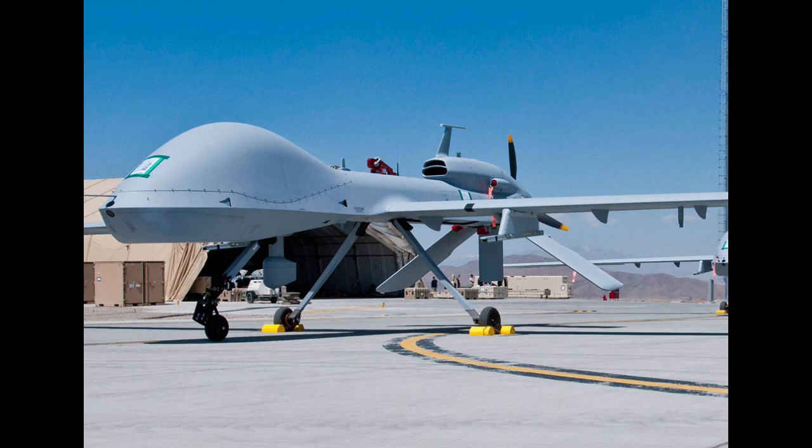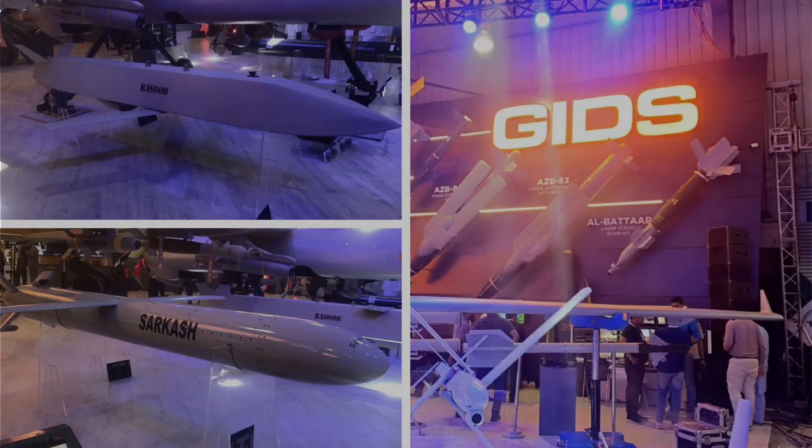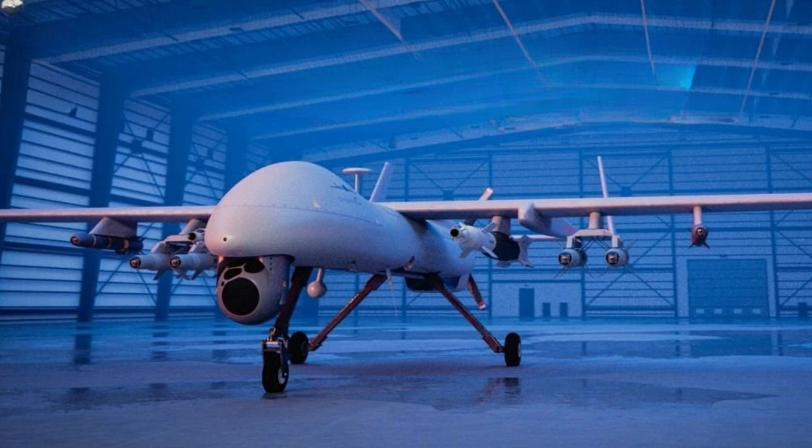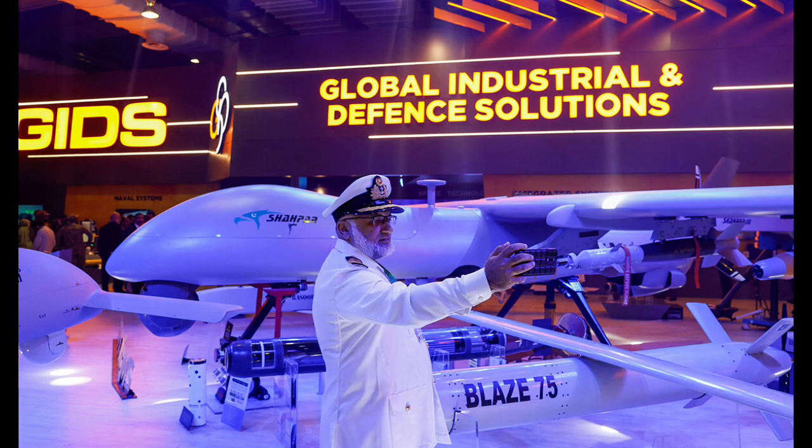The drone has been actively marketed for export and has attracted interest from several countries, positioning Pakistan as a key player in the global UAV market.